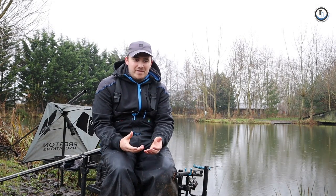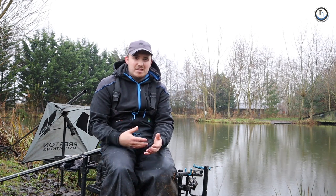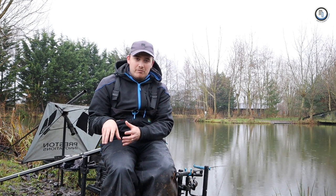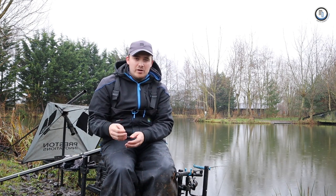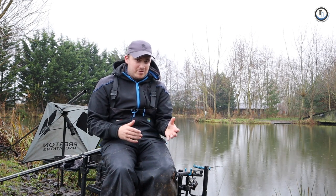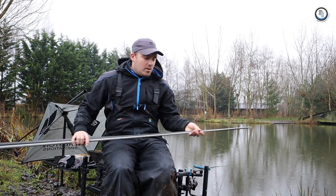Welcome to the channel everyone. In this video I've been asked a lot of questions recently about what size of elastics for F1 fishing I use in the winter time. I'm going to run through the three I've got with me and the three I use throughout my winter fishing, the reasons why I picked these in certain situations and why I picked different style elastics.